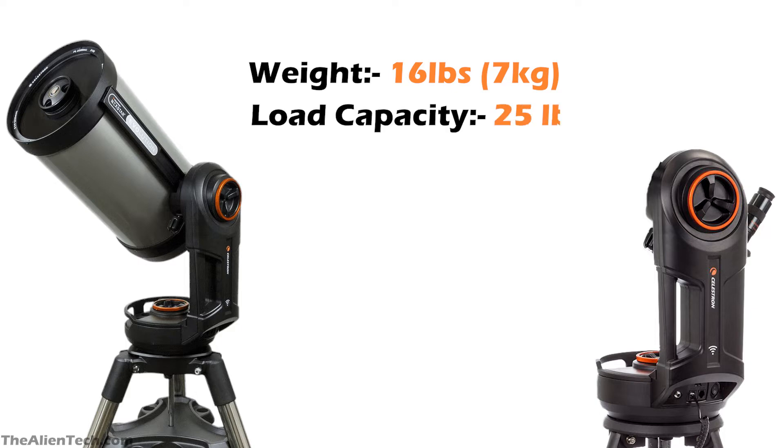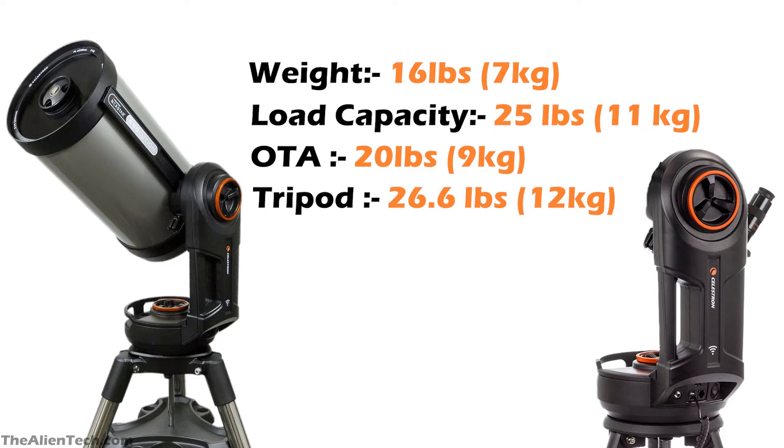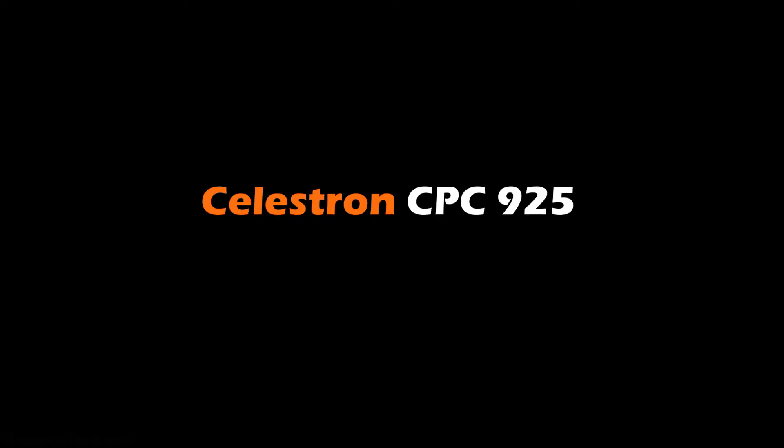The load carrying capacity of this mount is 25 pounds or around 11 kg. The optical tube assembly of this telescope weighs 20 pounds or around 9 kg, so this mount can easily carry the optical tube assembly, giving it some stability. The mount's tripod weighs around 26.6 pounds or 12 kg. The total weight of this telescope kit is 62.6 pounds or about 28 kg.